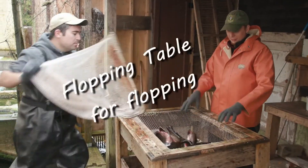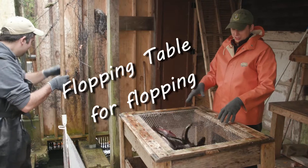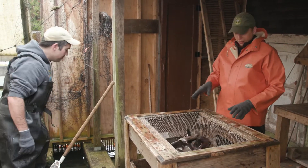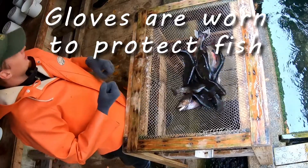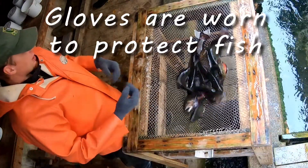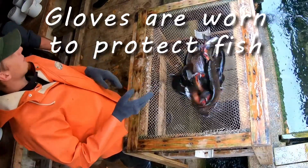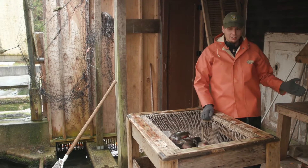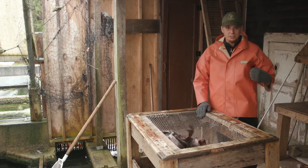Right now they're in the flopping cable, and what this is doing is making them tired. They're not getting injured this way — they're just getting a little tired so they're easier to handle. Because if we pick them up right now, they'll be flopping and we'll drop them, and we don't really want to drop them. We're going to grab a female first, put the eggs in the bucket, and then grab a male and put the milt in the bucket.